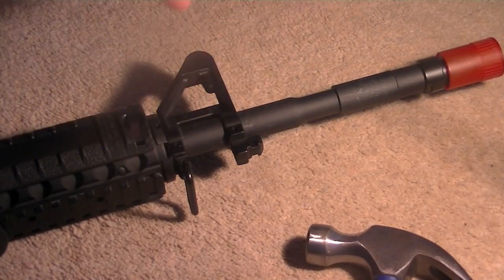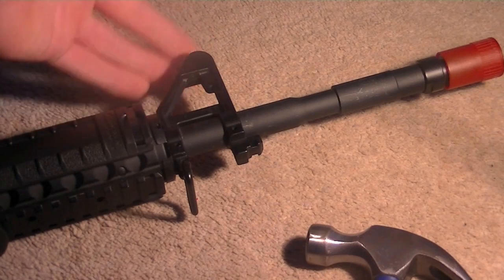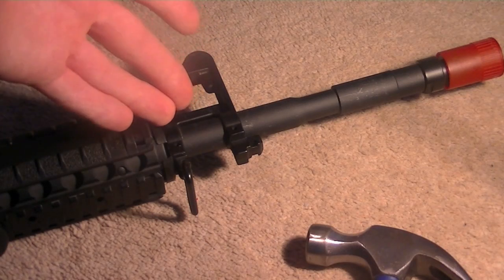Hey guys, this is Matt from SFA and today I'm going to be showing you a quick video on how to take the front triangle post iron sight off of your M4 or M16 variant airsoft gun.